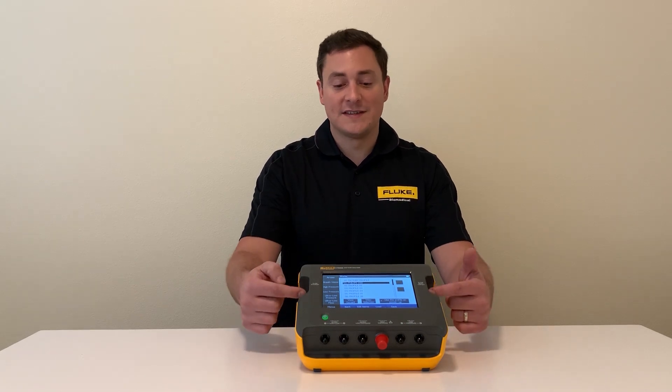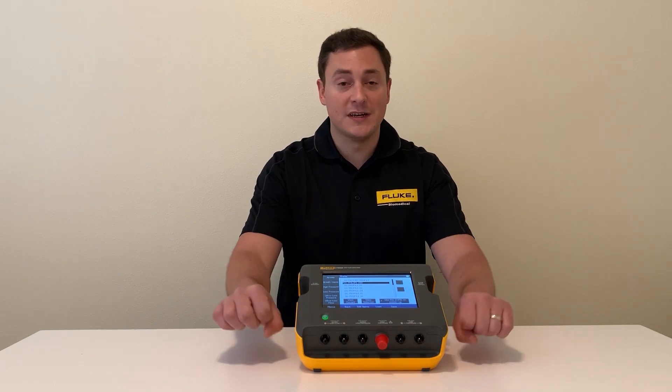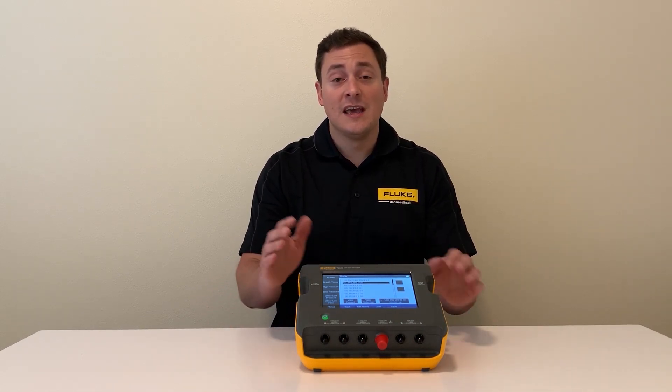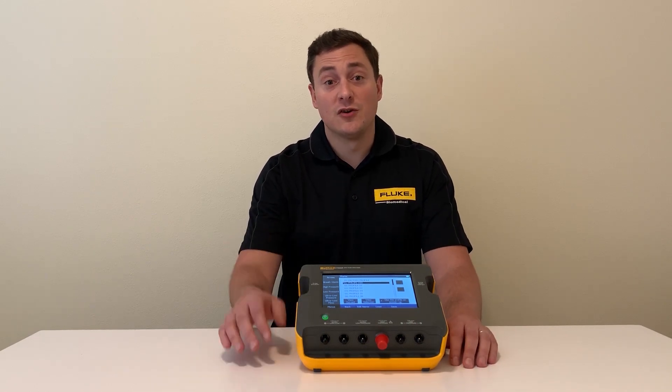The unit also has a single flow channel that handles both high and low flow, so there's no need for multiple connections or multiple modules. It's all built into the unit, and it automatically compensates for temperature, humidity, and pressure so that you don't have to.